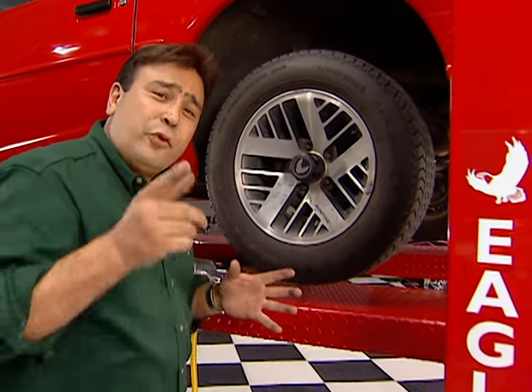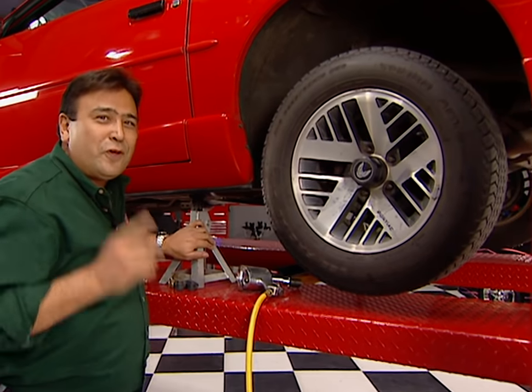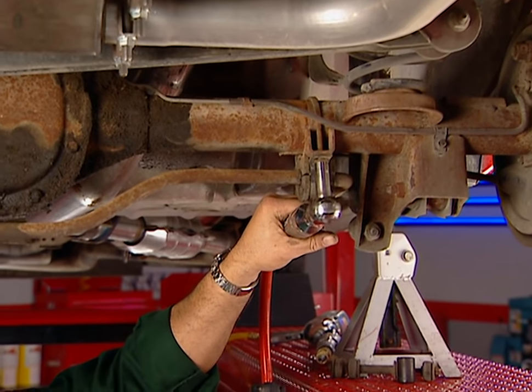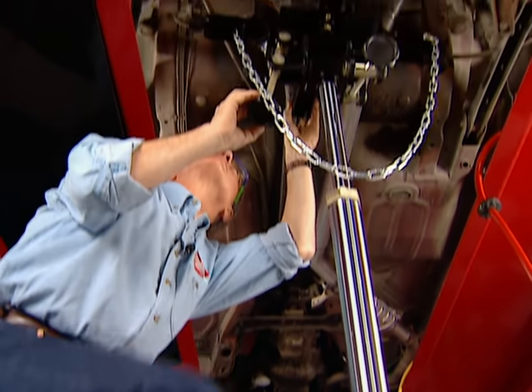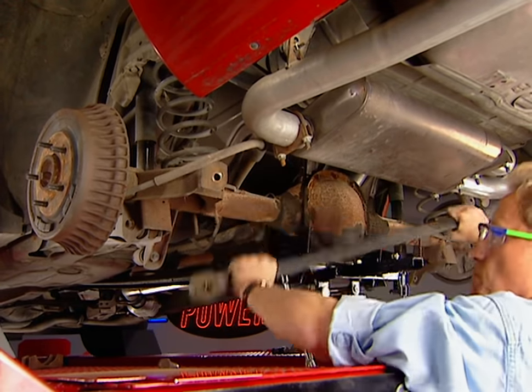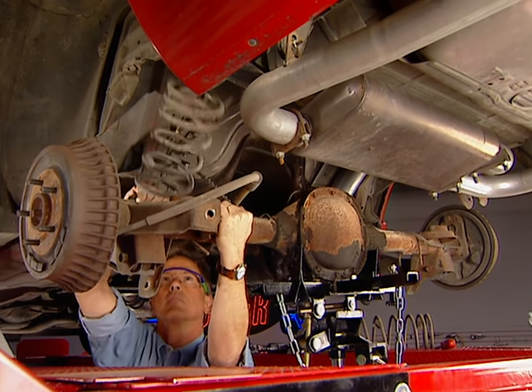The first step is to remove all the old suspension hardware, but before you do, make sure your car is firmly supported on jack stands. First we remove the sway bar so we can use our transmission jack to support the rear end. Then we remove the track bar, followed by both shocks, and finally the springs.